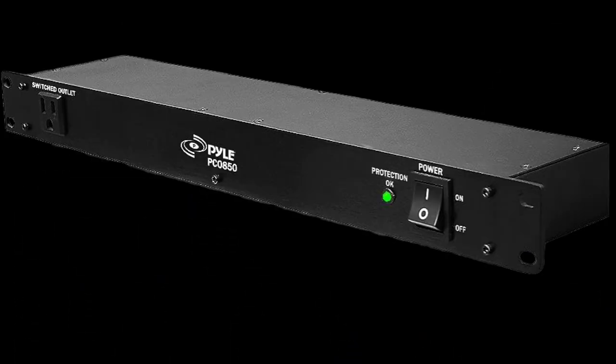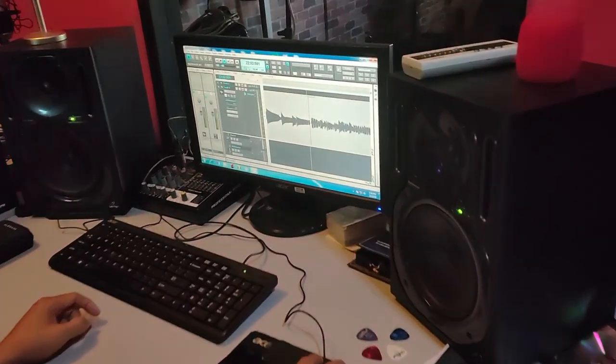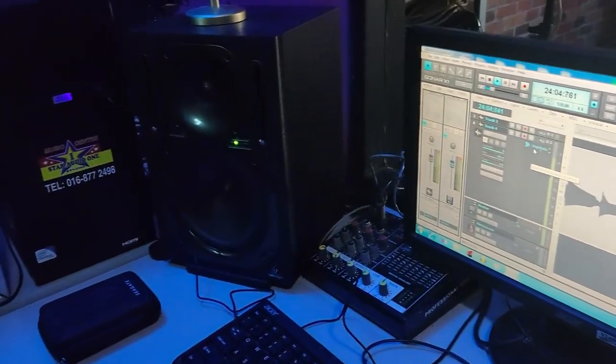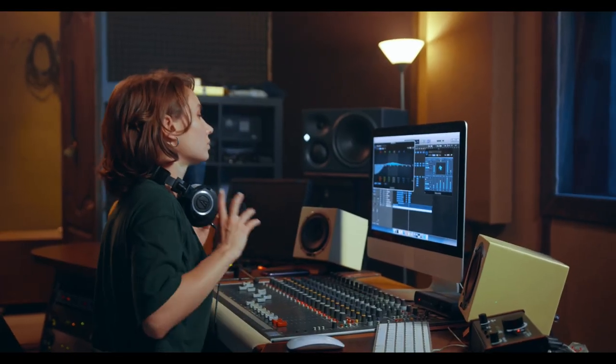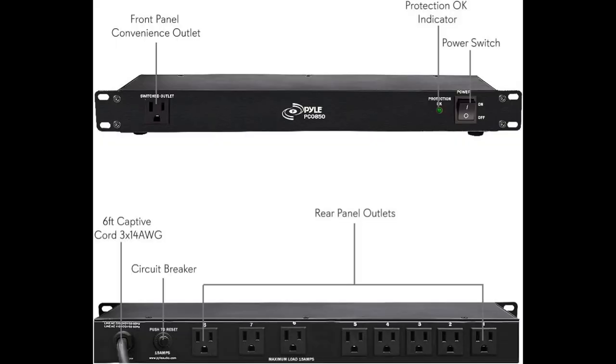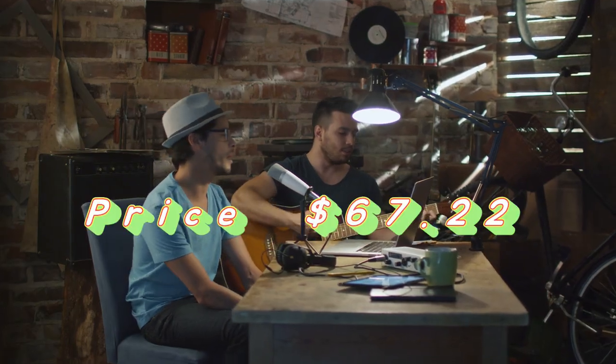The Pyle Pro PCO-850 15-amp power supply conditioner allows for longer-lasting and proper equipment functionality. The built-in AC noise filters get rid of unwanted radio frequency interference (RFI), and spike and surge protection ensure equipment stays safe and your power stays clean. The system includes eight rear panel outlets and one front panel outlet. Price: $67.